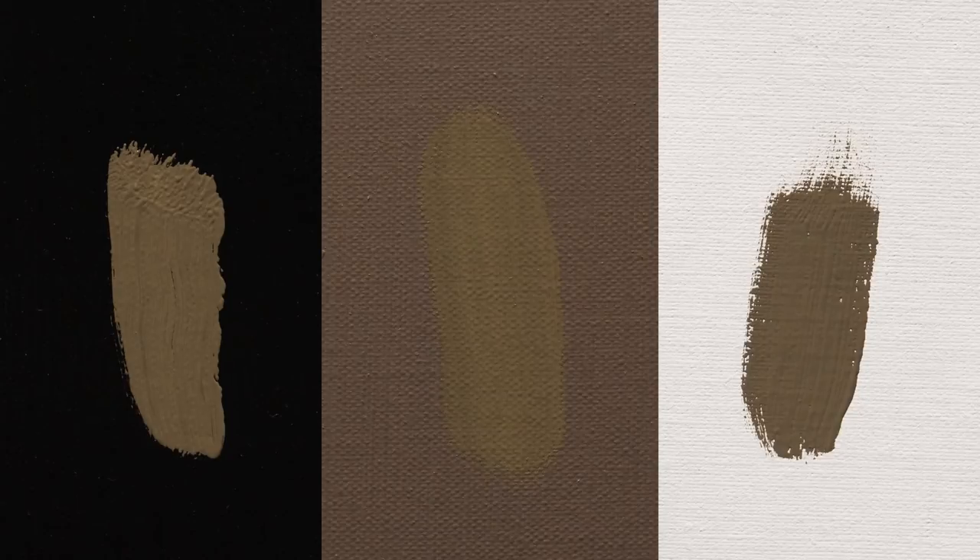When you look at a color, the background around it absolutely affects how you perceive that color. So if I take this very same color and put it on a black stained canvas, it looks like this. If I put it on a white stained canvas, it looks like this. And if I put that same color on my neutral stained canvas, it looks like this. You can see how radically different the color looks depending on the background around it.